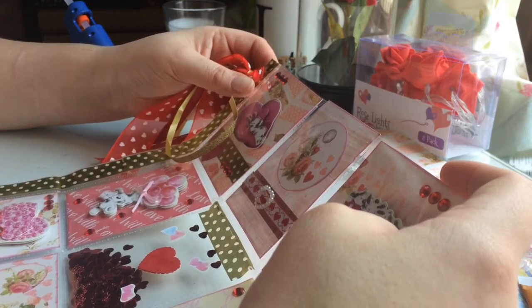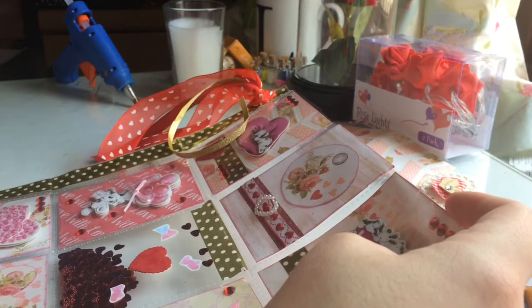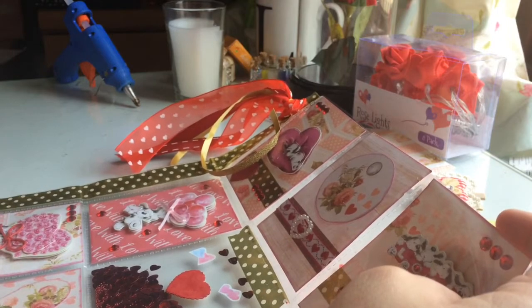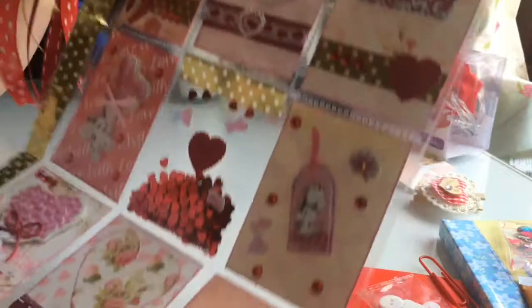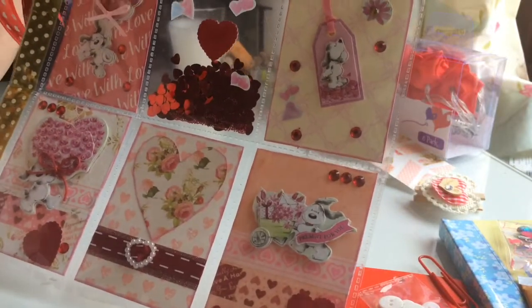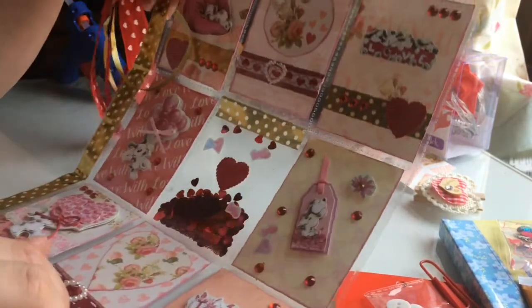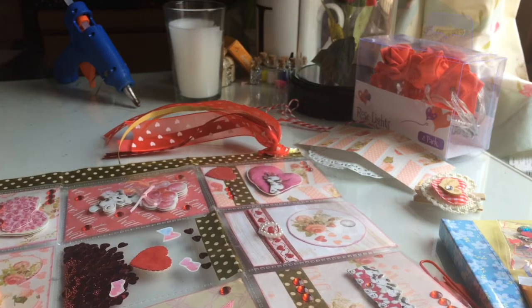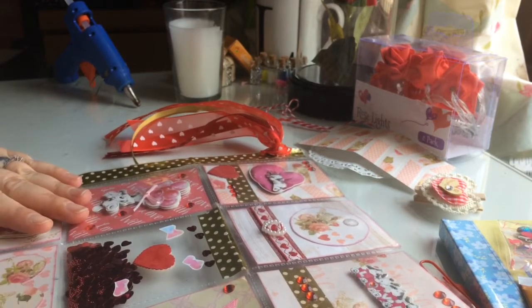She does hauls, she does loads of giveaways. Go and check her out — I will link her channel in the description box below. Thank you so much again Sam, I absolutely love this pocket letter swap, and thank you for all the extra goodies. If you like this video please give it a like, and if you're not already subscribed I would love you to subscribe. Thanks again Sam, I'll see you all later, bye!